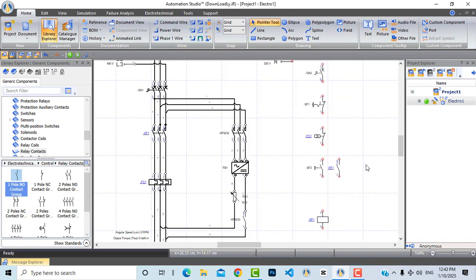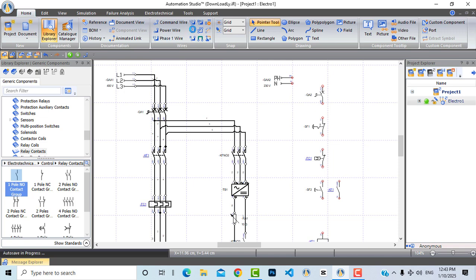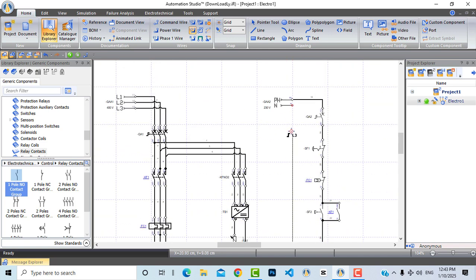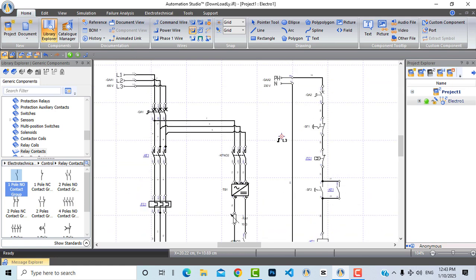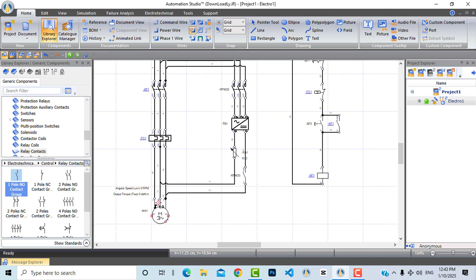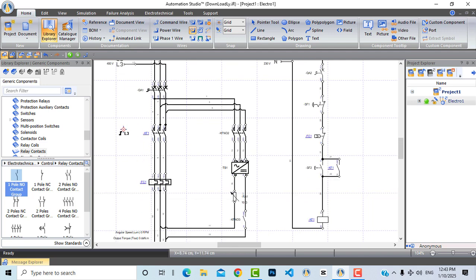Now let's make a latched contact from relay contacts — a normally open contactor contact linked to KF1. Our circuit is now ready, let's connect it. As you can see, the start button and the normally open latching contact from the contactor are in parallel. Let's connect the coil and then the other terminal to neutral. This is a very simple direct online circuit.